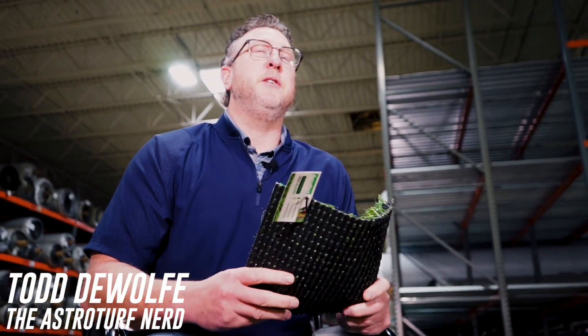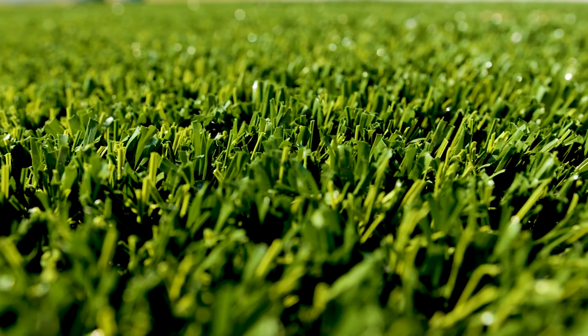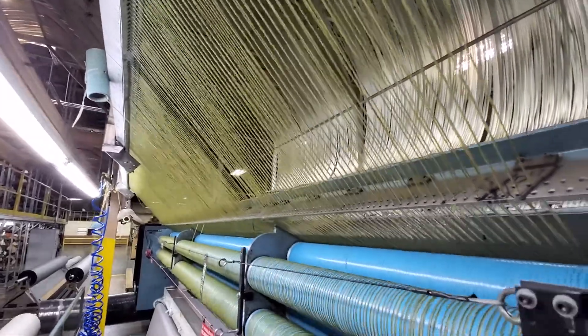Introducing the AstroTurf Nerd, Todd DeWoof. DeWoof began in the synthetic turf industry in 1999. He's been involved in over 300 turf projects and is in charge of research and product development for AstroTurf. He's inspired to improve the surface that unites towns and cities from across the globe — the places where your kids play. This is Todd DeWoof, the AstroTurf Nerd.